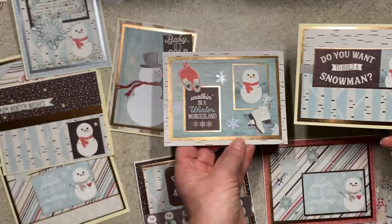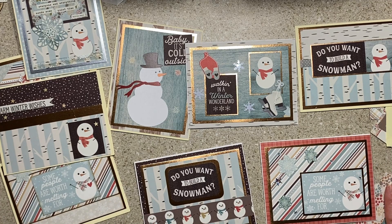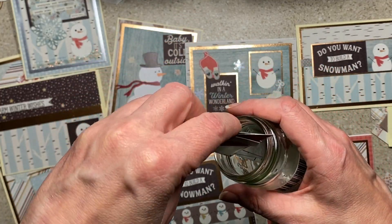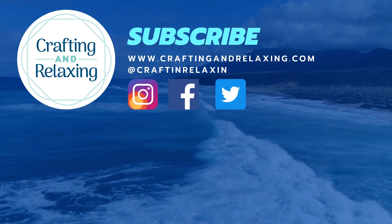Thanks so much for watching — be sure to check out the other participants in this collab. This is Smash That Small Paper Pad, so you might see cards, little journals, gift box ideas — you never know. I'm calling this one smashed. I'm going to put this stuff away, but I'll dump the leftover shapes and bits. I hope you enjoy the rest of this collaboration, and for those of you in the US, I hope your Thanksgiving is wonderful. Happy Thursday — thanks for watching, bye bye!